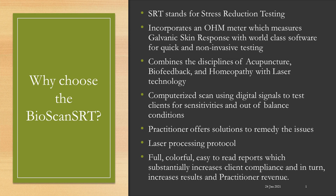SRT stands for Stress Reduction Testing. It incorporates an ohm meter, which measures galvanic skin response, with our world-class software for quick and non-invasive testing for your clients. It combines the disciplines of acupuncture, biofeedback, and homeopathy with laser technology. The computerized scan uses digital signals to test clients for sensitivities and out-of-balance conditions.